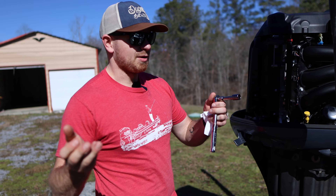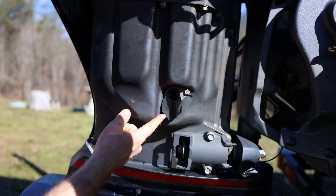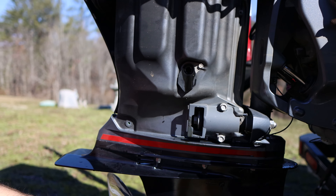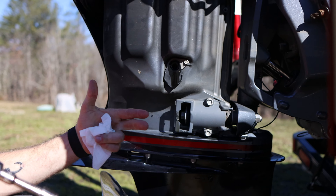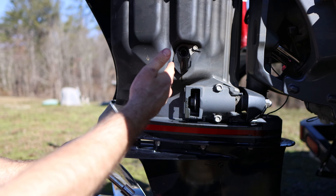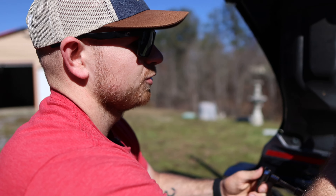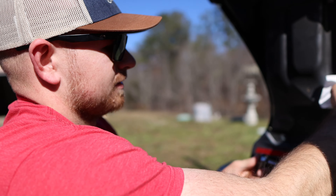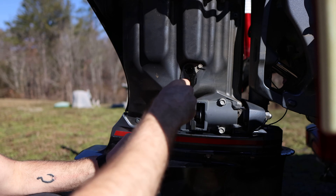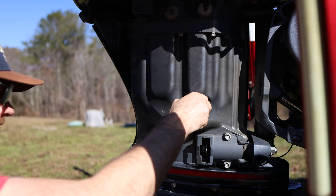Yamaha really thinks about their consumers — check this out. This little flap right here: some oil got in there but most of it is contained right in here. That's so awesome — you don't have to hold a paper plate or foam plate to keep oil going into the bucket. They just installed that little flap right there. How cool is that? Now we're gonna stick that right there and let it keep draining for a couple more minutes.